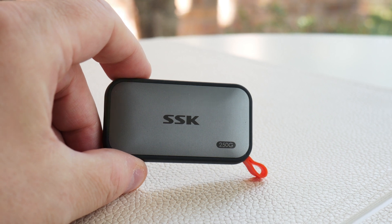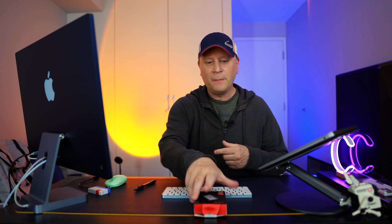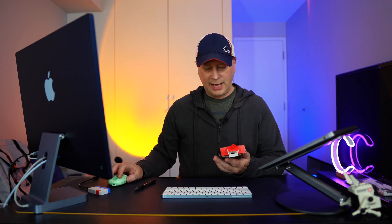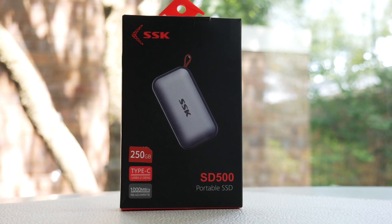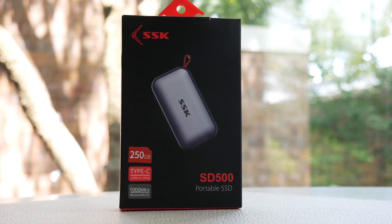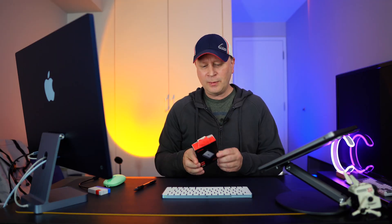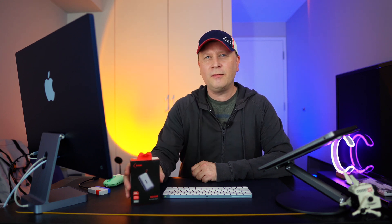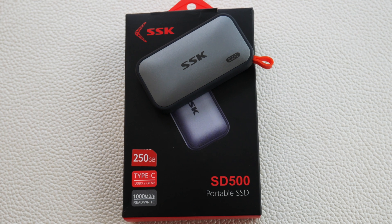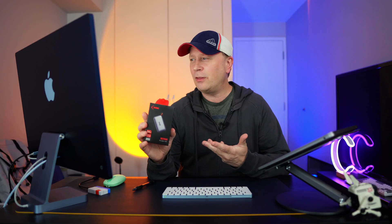You're getting better performance than the older drive I showed you, probably at a cheaper price. This is the SSK SD500 — that's what it says on the box — and it comes in 250GB, 500GB, one terabyte, and two terabytes. If you're looking for an inexpensive option for an external drive with a little metal shell and rubber around it, it's not a bad pickup for the cost.